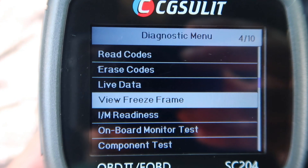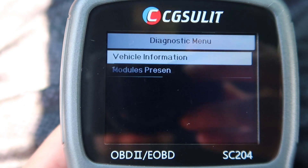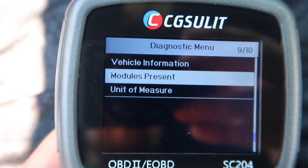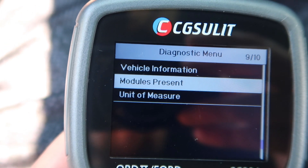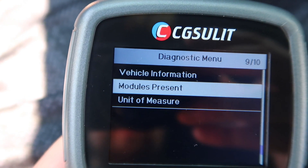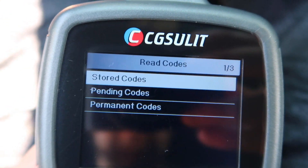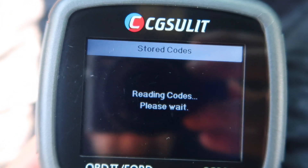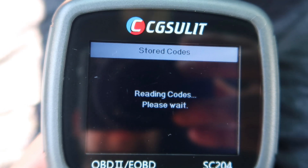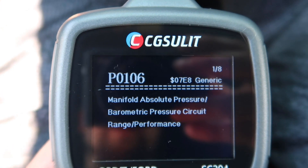You can also do view freeze frame, I/M readiness, on-board monitor test, component test, vehicle information, module present, and unit of measure. Once you go under read codes, we can do stored codes. What's nice about this is when you read the code it actually tells you what it is.